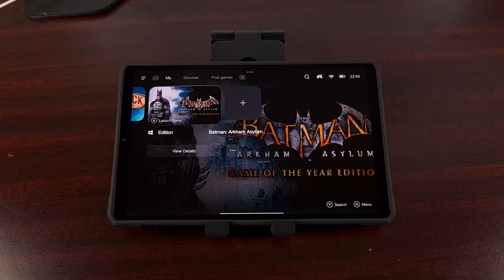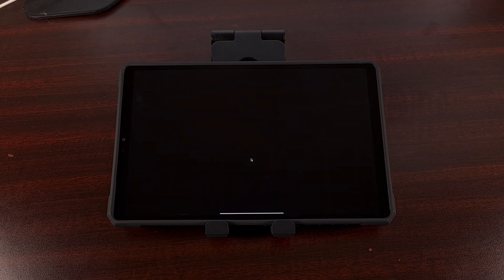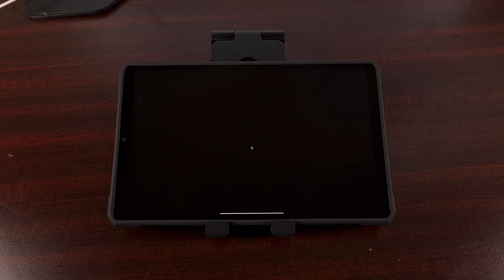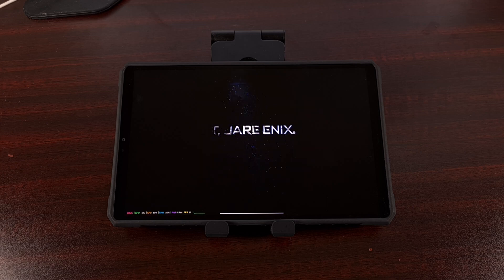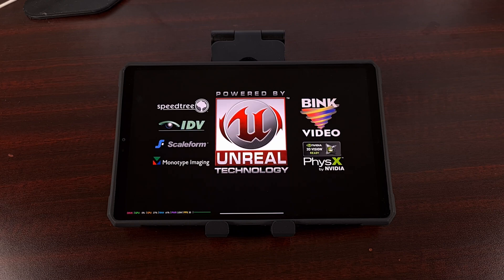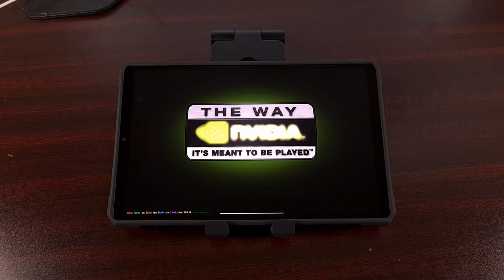Since the game has already been installed, we're just going to go ahead and launch it. You can see it does not take very long to load, and we only need to use the touchscreen to move past the launcher itself. Once we're actually in the game, you can see it loads up pretty well, quite fast.